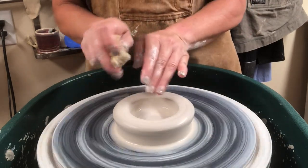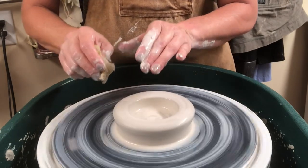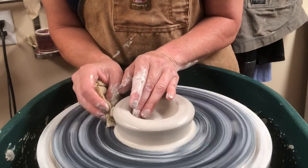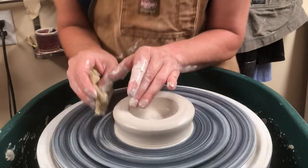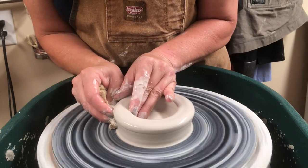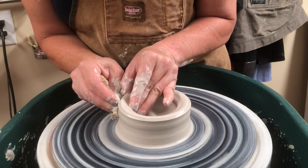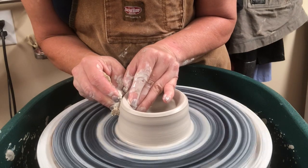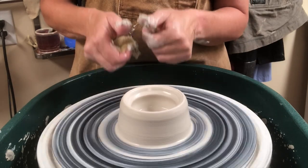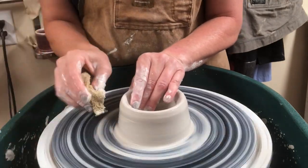Lock your hands together. Make sure your elbows are locked — if you're sitting, lock your elbows to your thighs. I'm standing, so I've got my elbows locked to my side or to my splash pan, but my hands are locked together. Start at the very base of the wall, both inside and outside, and just compress — squeezing together as you pull your fingers upward. That squeezing action forces the extra clay upward, and your hands have to be locked so you don't throw the wall off.